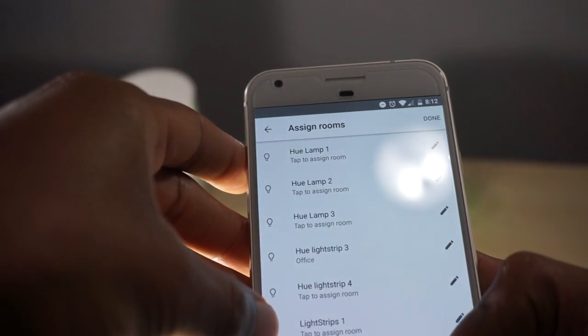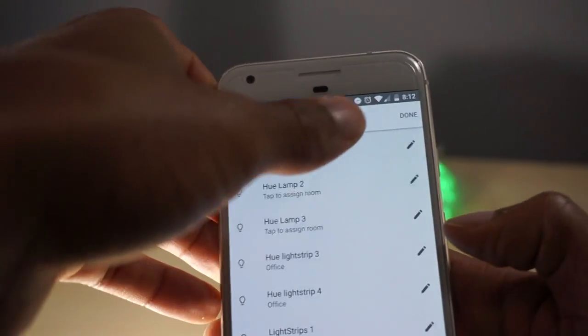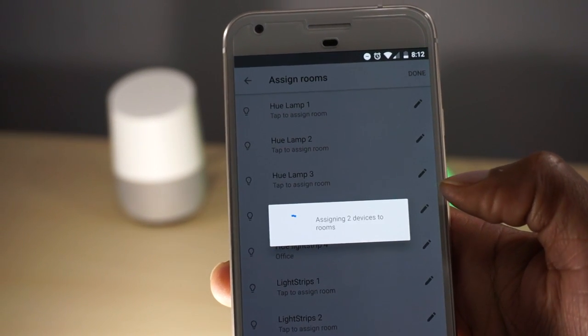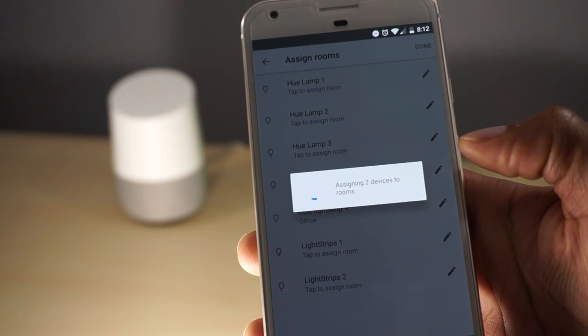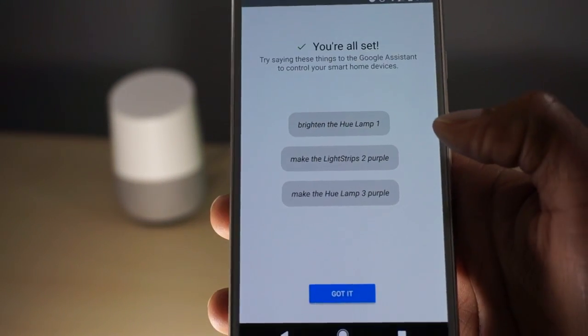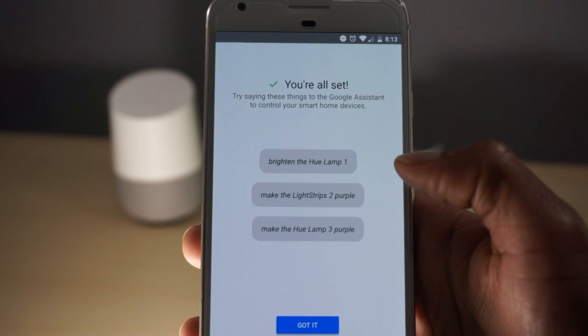I'm going to name them 'My Office' because that's where we are. Once you do that, select Done and it's going to assign those two devices to the rooms. It is now assigned, and it gives you some options of things you can say to control those with your voice.